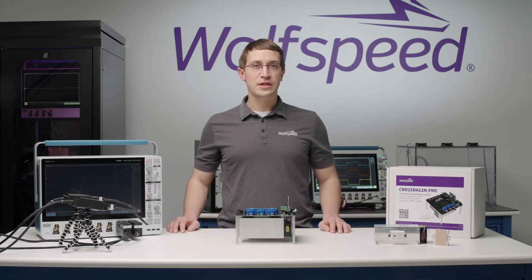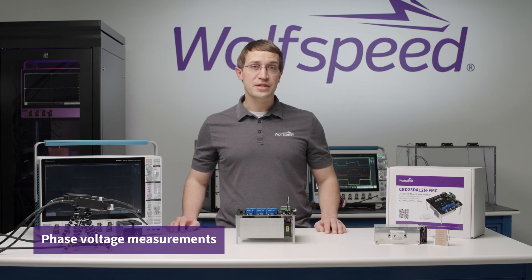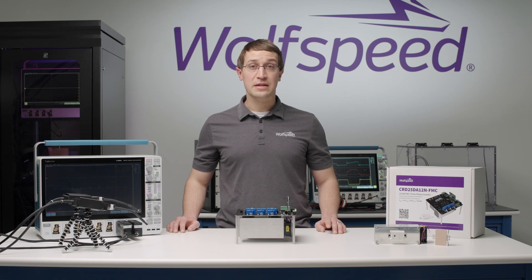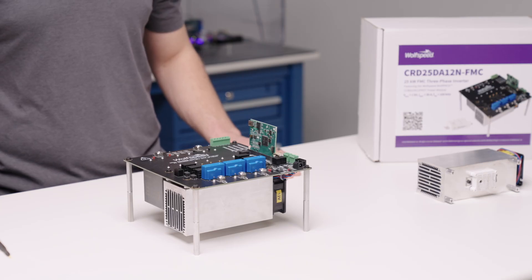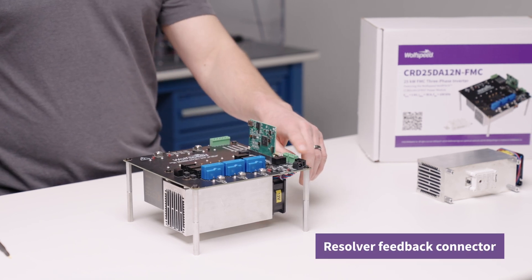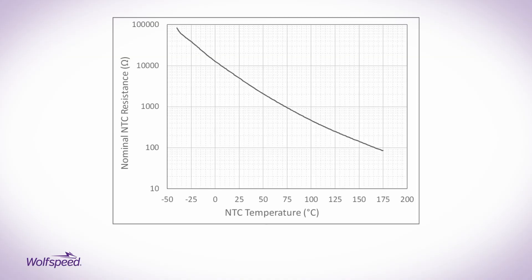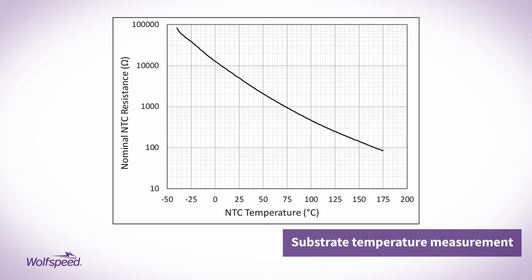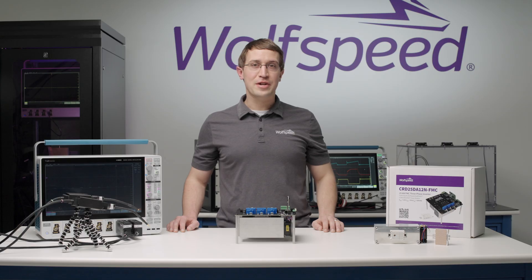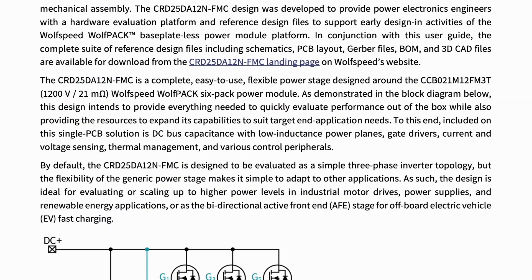Third, the hardware includes differential voltage measurements for monitoring the output phase voltages. The differential configuration of these measurements allows them to be connected as either line-to-line or line-to-neutral measurements. Fourth, the circuit includes connections to attach a resolver for monitoring the mechanical position and speed of a rotating load, such as a motor. Fifth, the hardware includes a substrate temperature measurement which monitors the negative temperature coefficient, or NTC, sensor included on the power module. This measurement can be used to monitor the substrate temperature of the module during operation. More information about all of these feedback measurements can be found in the user guide.